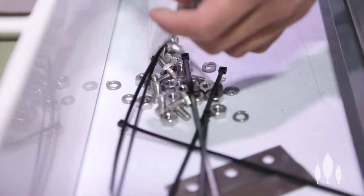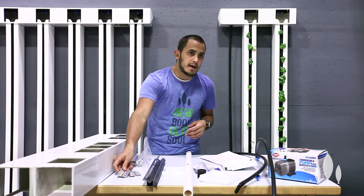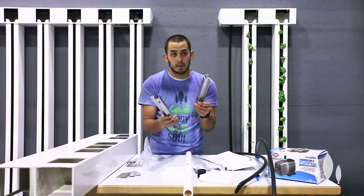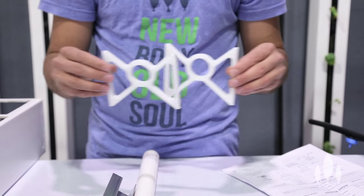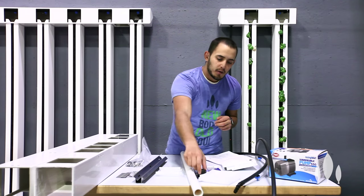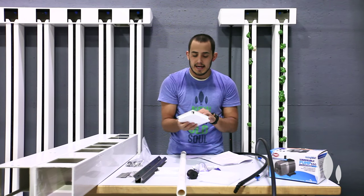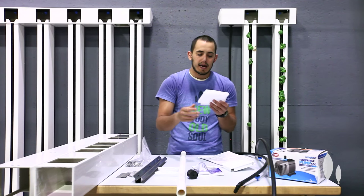From there you're gonna have a bag of hardware and our clips. You should have four clips no matter what size of farm wall you bought. If you bought a four-tower farm wall you're gonna have two wall channels; with an eight-tower farm wall you're gonna have four wall channels. Same thing with the bow ties — two bow ties for a four-tower farm wall, four for an eight-tower. One PVC length cut to fit. A four-tower farm wall comes with one rubber bumper and an eight-tower farm wall is gonna come with two. You're gonna have two pyramid caps for your header and two gutter end caps for your gutter.